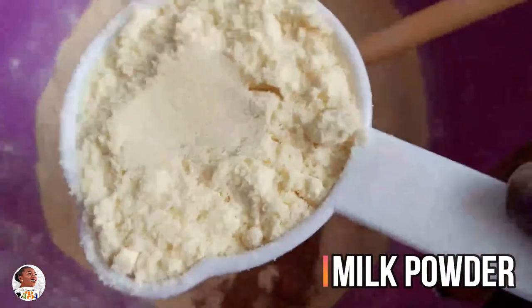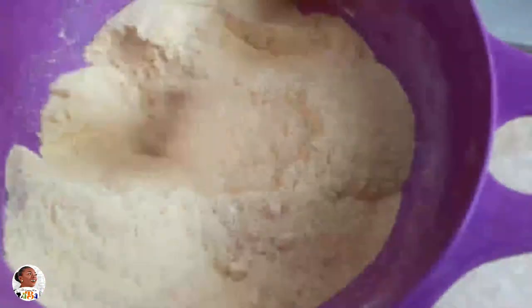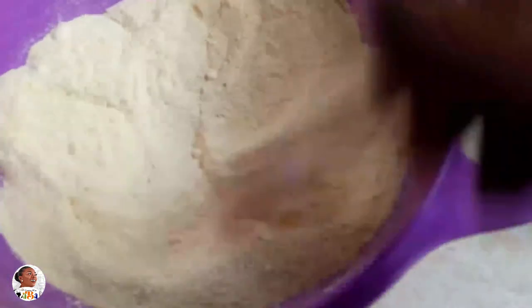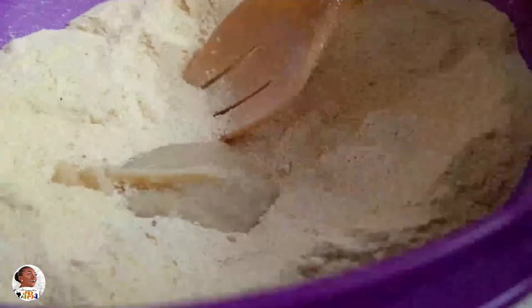To the rest of the dried flour, I added nutmeg, milk powder, and a little bit of baking powder. This is one of those biscuit recipes where potatoes don't rise much when you cook them, so the baking powder is going to allow it to rise a bit.